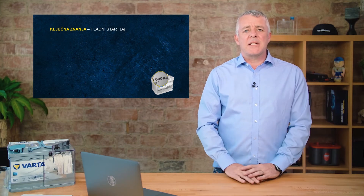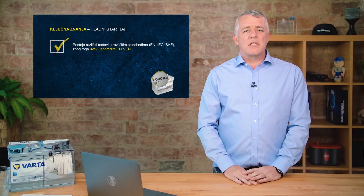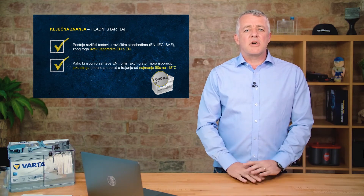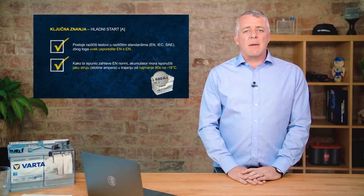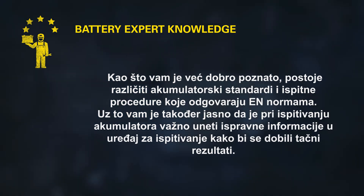Key takeaways: CCA, or cold cranking amps, is the amount of power a battery can deliver. There are different standards for CCA, so it's important to test like for like — an EN battery against an EN standard, or a JIS battery against a JIS standard. Our batteries fulfill the full EN standard for cold cranking amps. Because of different standards across regions, you cannot meaningfully compare a 680-amp BCI-rated battery against a 680-amp EN-rated battery — you will get different results, so always test against the correct standard.